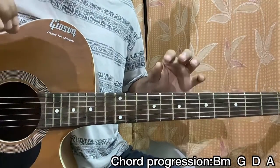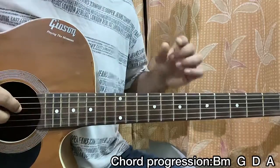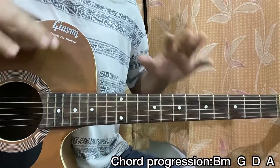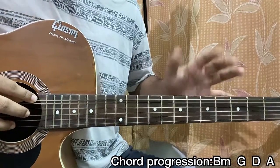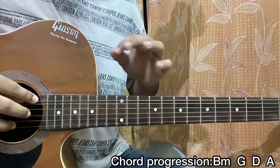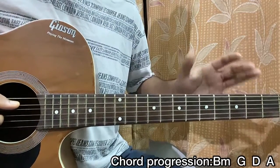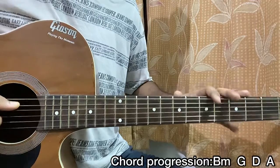For the G major, it's gonna be the exact same thing, but instead of hitting the A string, we're now hitting the E string 3rd fret — everything else remains the same. Same for the D major chord, we're gonna do the exact same thing. The bass note will now be on the D string. And then for the A major chord, it will be on the A string open.